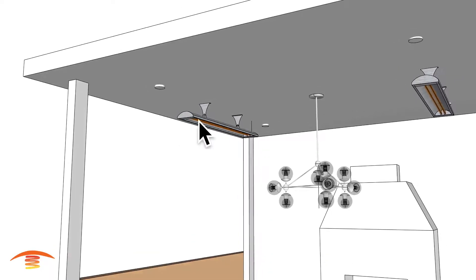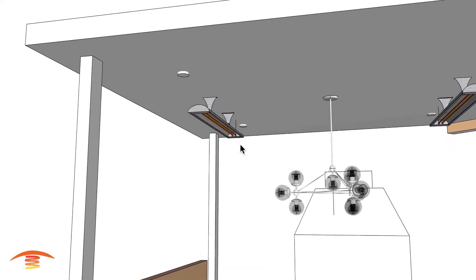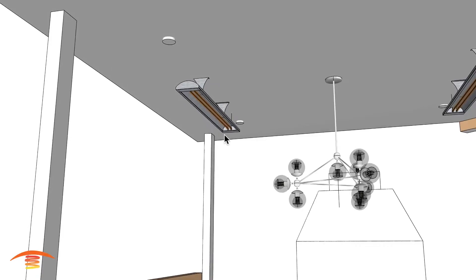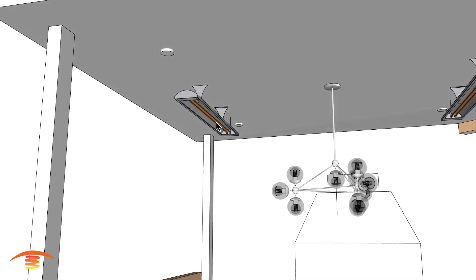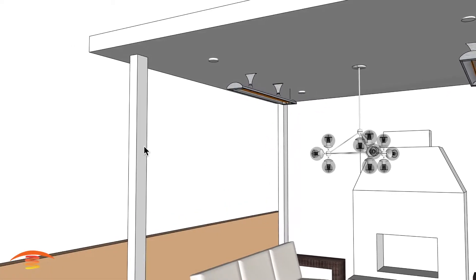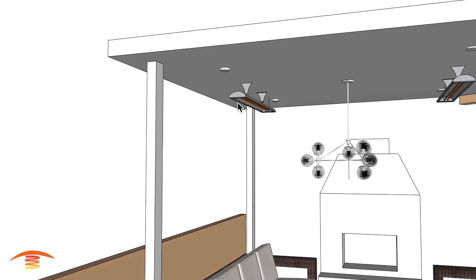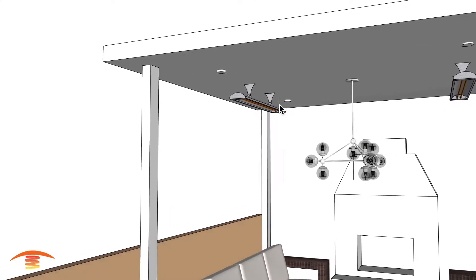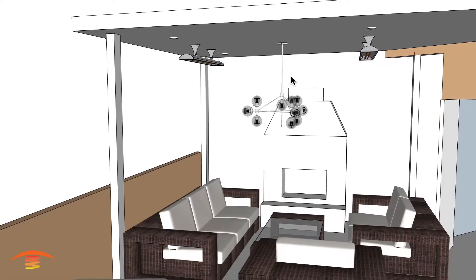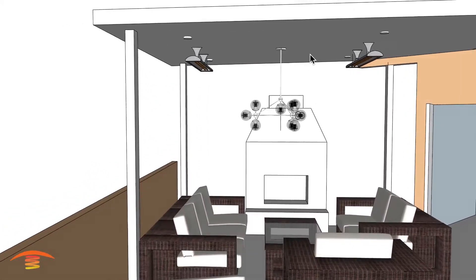This is a 6,000-watt, 240-volt, 25-amp heater per unit. They also mentioned having a gas line in this post over here, but gas heaters would be a lot heavier — about 48 pounds each — and you'd still require two units minimum to heat up this whole space. So it's not quite advisable to hang gas heaters from the ceiling on this application.